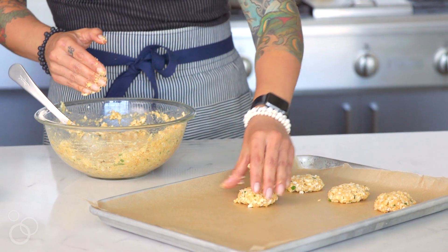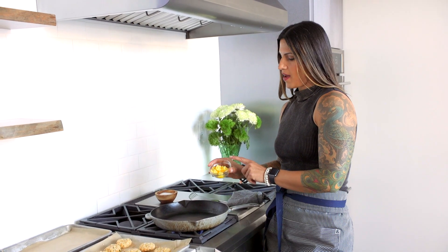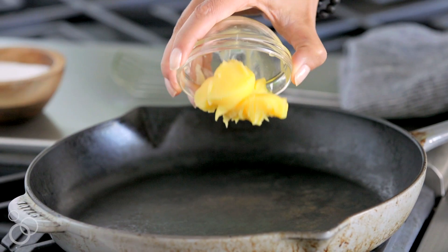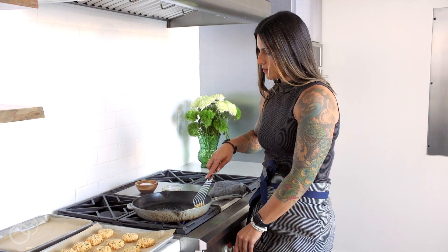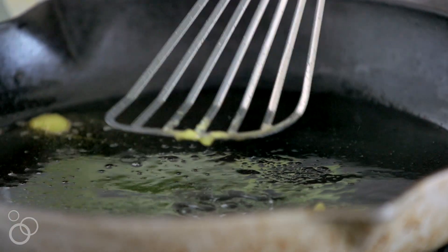We're going to form the mixture into small little patties. We have a well-seasoned cast iron skillet heated over about medium-high heat, and we're going to add anywhere from two to four tablespoons of your preferred cooking oil — this is ghee, but you can also use avocado oil, coconut oil, or any other fat you like. We want enough fat to coat the bottom of the pan. Once we add the fritters in, the biggest piece of advice is to go slow and don't overcrowd the pan — it's the best way to make sure they get nice and golden brown.